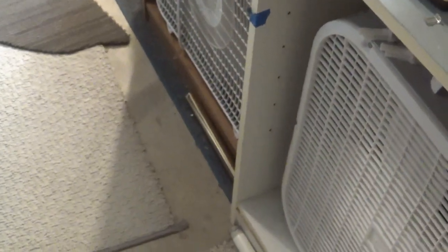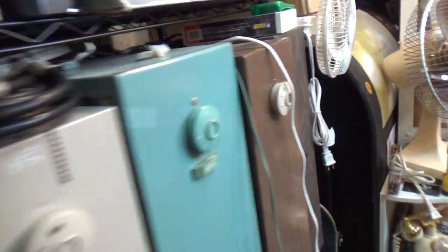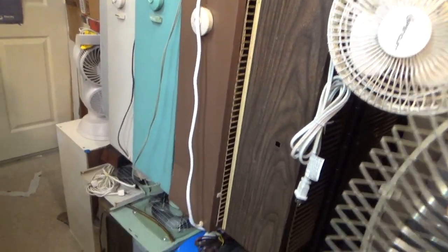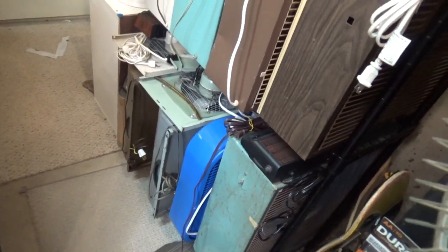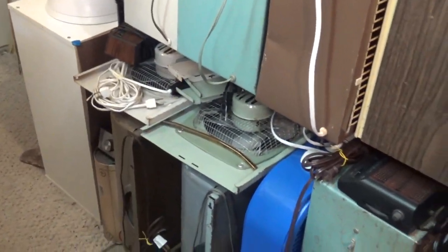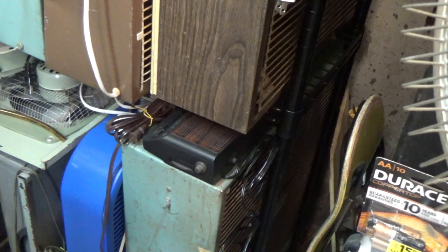We've got some brooms over here, a couple of pedestal fan pedestals, some ceiling fan down rods. Moving over to this shelf, we have box fans and window fans of various different kinds — some Vornadoes, some Marvin, a couple of clock radios.